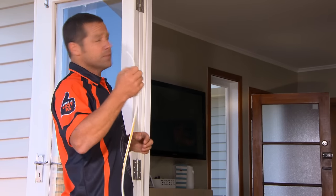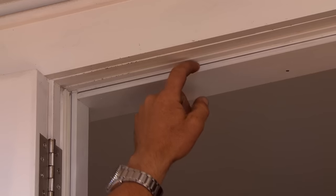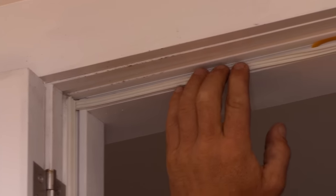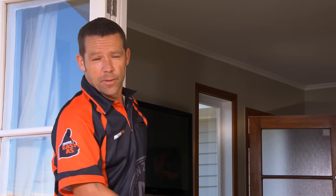The position for our top weather seal goes on this particular part of the door jamb, so when the door closes it cushions up against the rubber, creating a perfect weather seal. Just repeat the same process for the other side and the bottom.